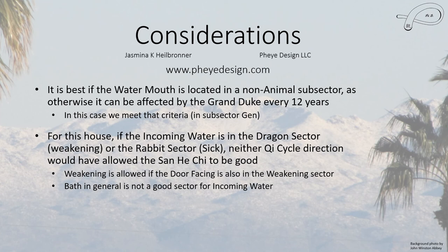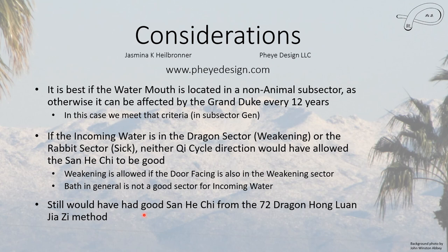Even if we had water incoming in one of the descending sectors, by the analysis of the 72 dragon red phoenix wood rat method, we still would have had good Sanhur Chi. In our case, both this water mouth method and the 72 dragon red phoenix wood rat method agree. The question becomes, with all the many water methods available, what happens when they don't agree? Once I've covered everything, I'm going to compare all these different methods to see whether there is agreement or disagreement across them for the same location.